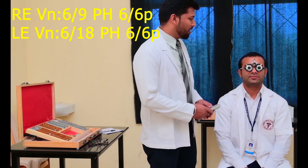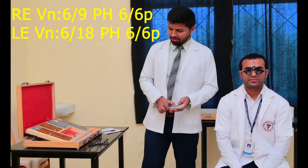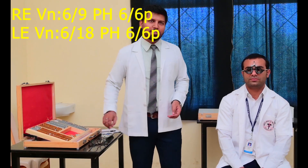Okay, so now with the pinhole, his vision is improved to 6x6 in both eyes. Thank you very much. Like this, you will be able to take the visual acuity with the Snellen chart.